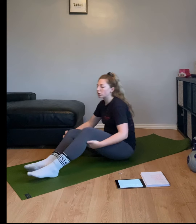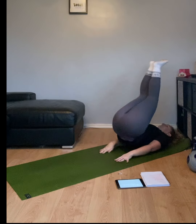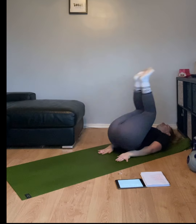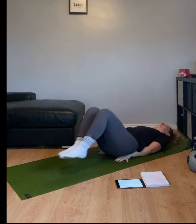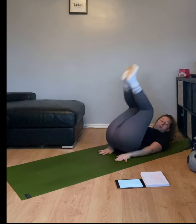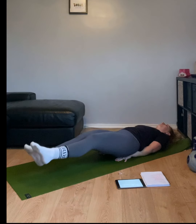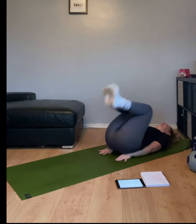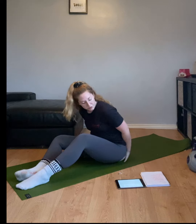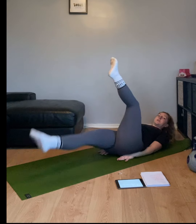In three, two, one, let's go. Take it as fast as you can. Keep it going. There's a quick break. In three, two, one — big kicks. Make sure those feet don't touch the floor.